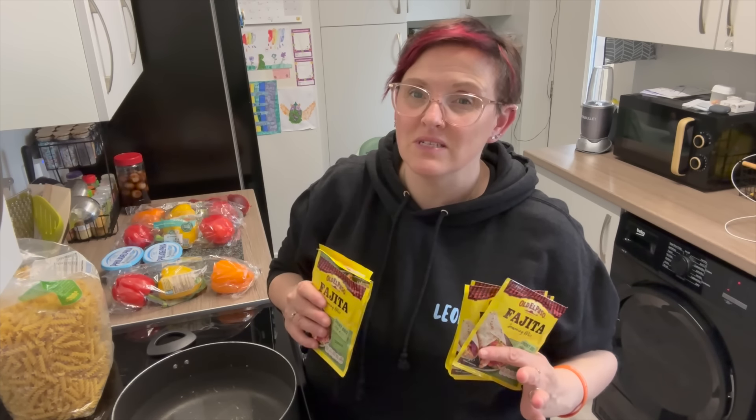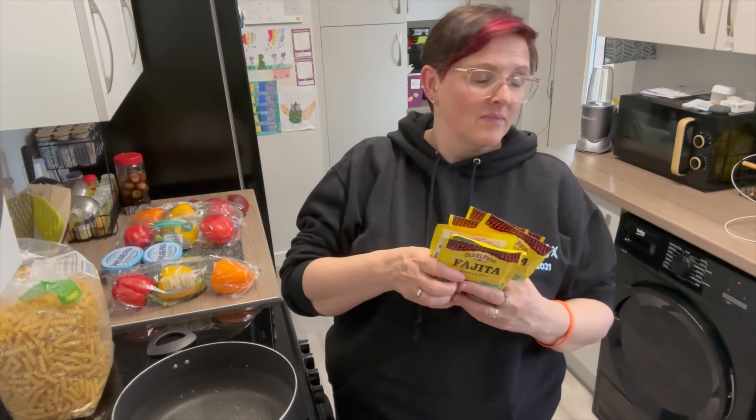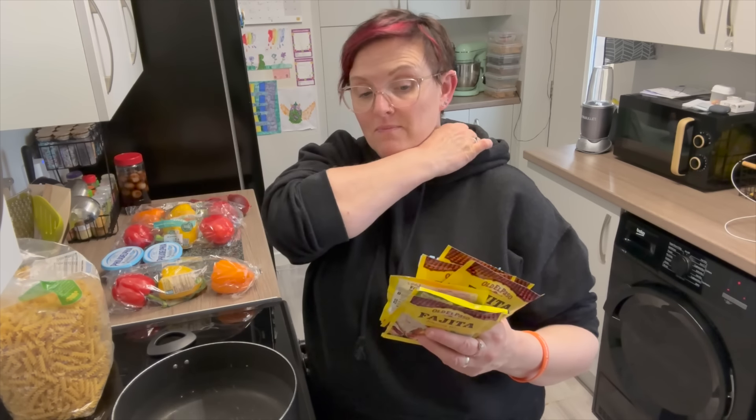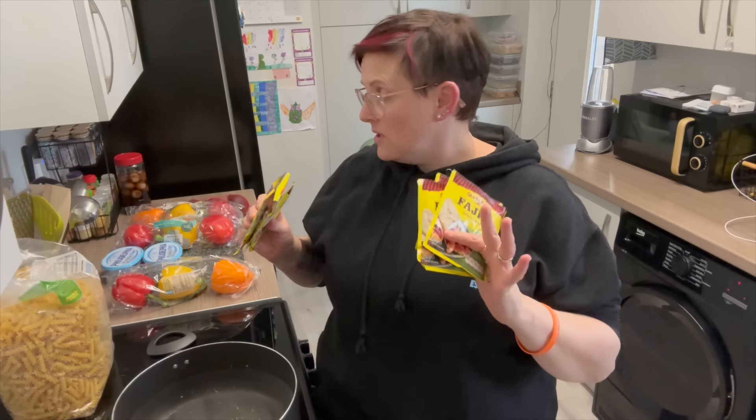The original recipe had two packs, but I'm not sure if it was for two or four people because it didn't really say. This is a bit of guesswork. If you were cooking for like four, I would just go with two fajita mixes. I'm going to cook it in two lots — three for one and three for the other. I've also got two Philadelphias, one for each batch.